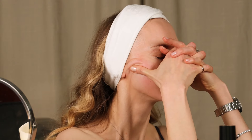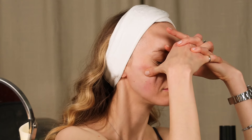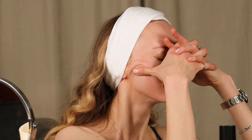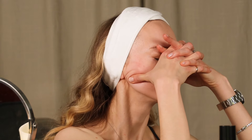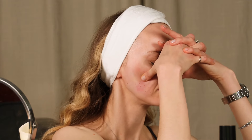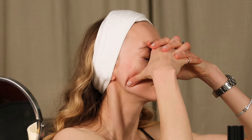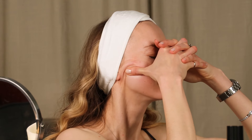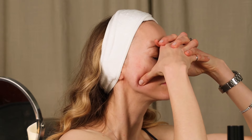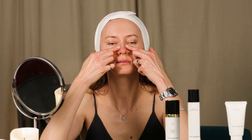If you want to smooth out nasolabial folds, you need to work on your masseter muscles, which are always tense. Just place your thumbs on your masseter muscles and start to do deep massaging circular moves. You can stay there for 30 seconds to 1 minute, or until you feel relaxed. You can also open your mouth a little bit to make it even deeper.